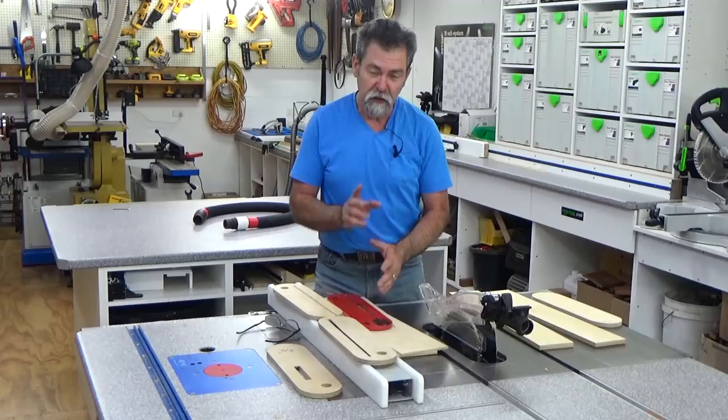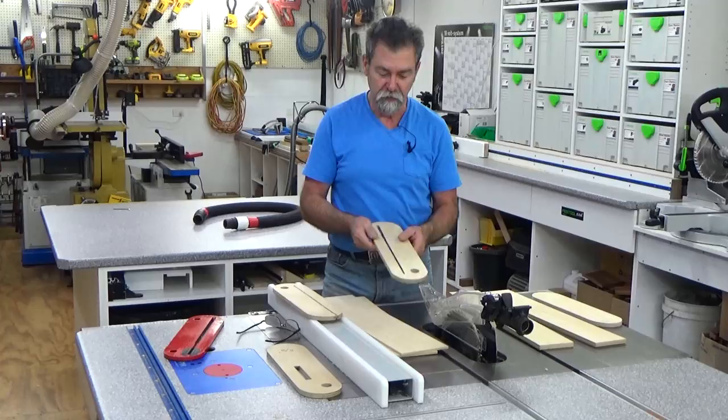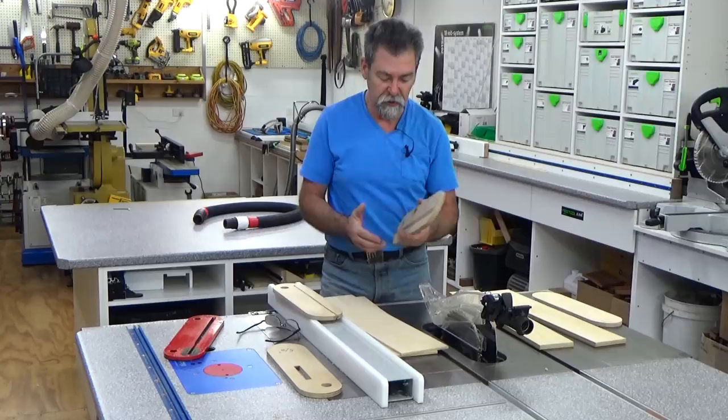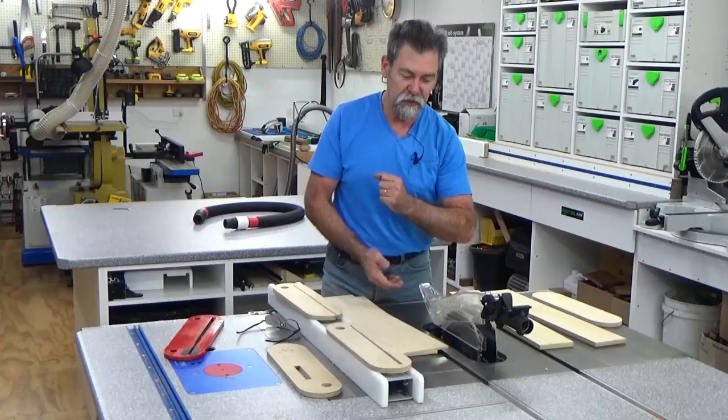So I thought I'd show a couple of things that I've done. Now this is a fine insert, but what I've done is made a couple of different ones. This one is the same but it's a zero clearance. I hold it into position with a couple of rare earth magnets, and it has a hole here to accept the arbor as I tip over to 45 degrees. Works very, very nicely, but I still have to take the splitter and the blade guard off to do it.